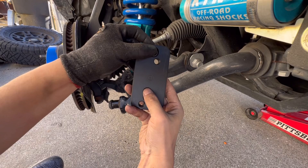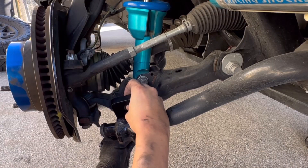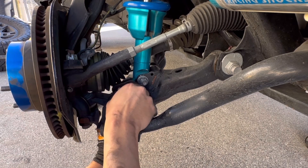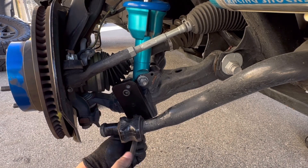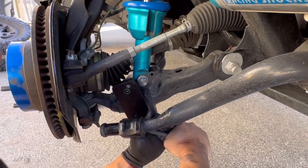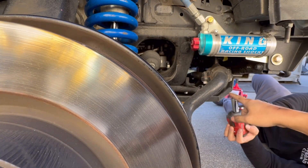Now on the passenger side, I'm going to loosen those four bolts.